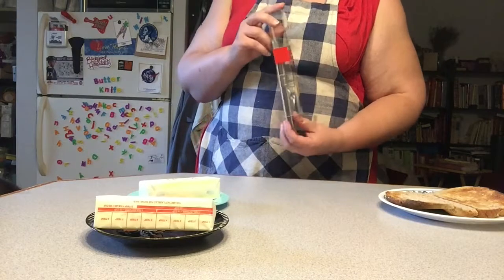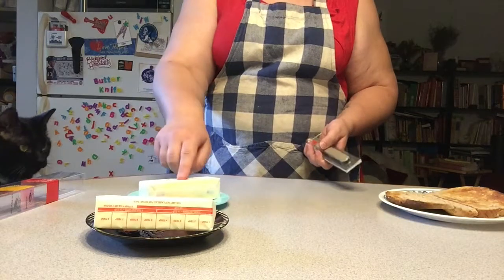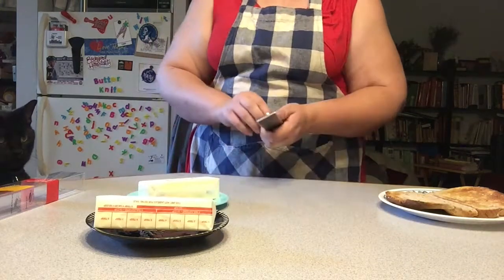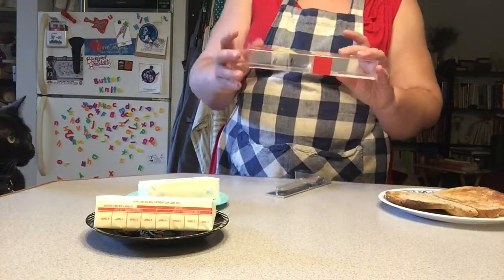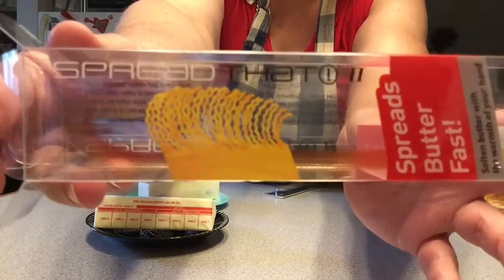As you can see in front of me, I have two sticks of butter. This one has been in the refrigerator and this one has been in the freezer. I guess I should show you the packaging before I get too far — there it is, Spread That.